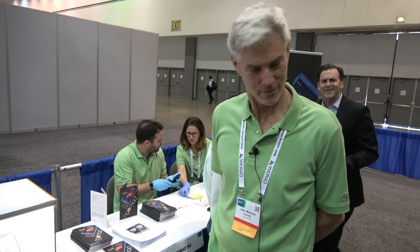Hi everybody. I'm Harit Doshi, Chair of the iZone. I'm here with John Maddox from Nomad. John, welcome to the iZone. Thank you very much. Pleasure to be here. Can you tell us a little bit about what you're showcasing here?